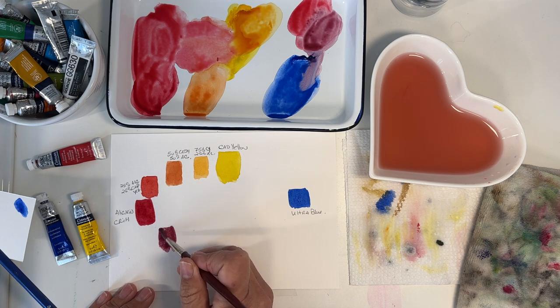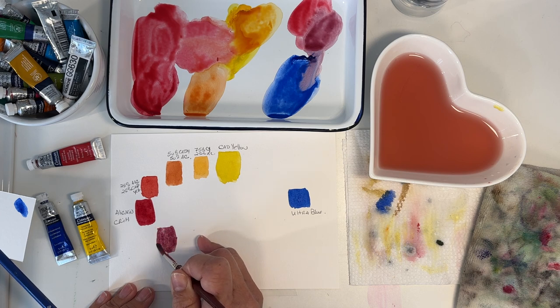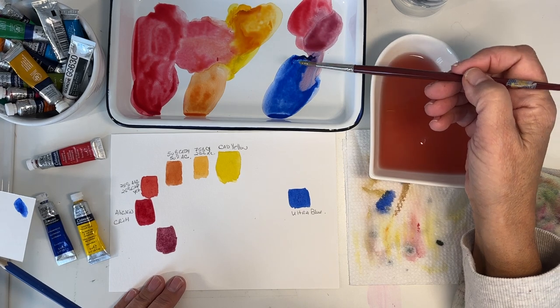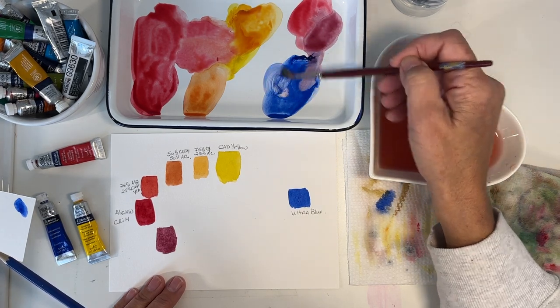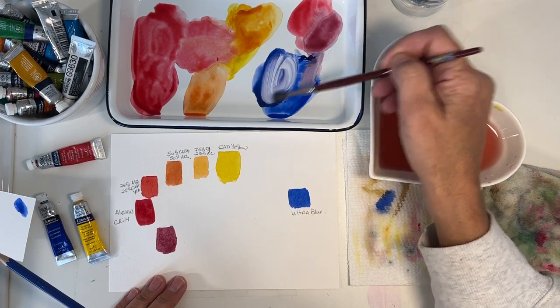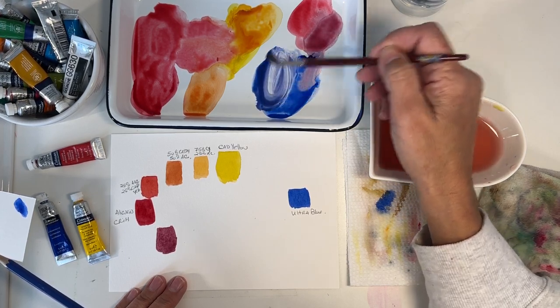The quality of your paint has a very big role to play. I was at Michael's — that's our local craft store — and I used their house brand. The gum arabic was coming out all over the place, it was unpleasant. We don't use a lot of paint in watercolor, so if you're going to bother, just get some good paints. Winsor & Newton are very good, very decent quality.